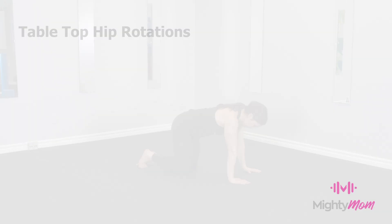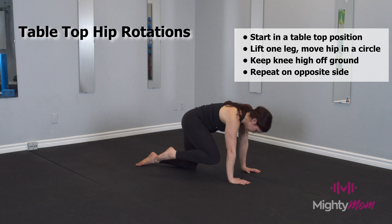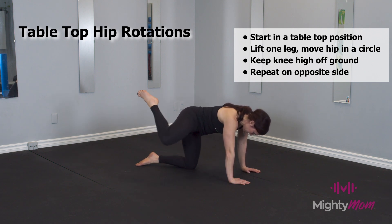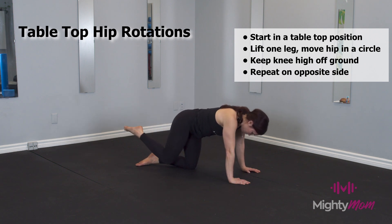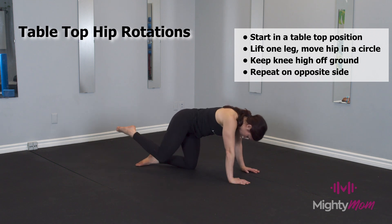Tabletop hip rotations. Start in a tabletop position, lift one leg up and slowly start to rotate from the hip, drawing a big circle with your knee, making sure you're not shifting into the hip on the opposite side. You can go forward and backward directions, always making sure to repeat on the left.